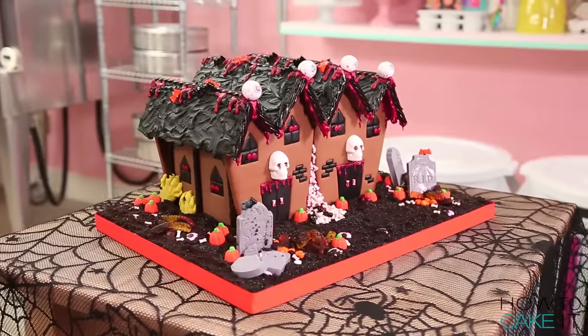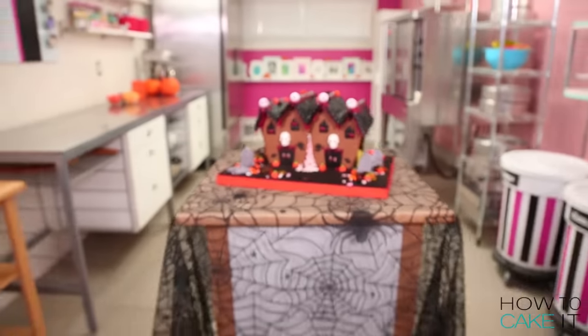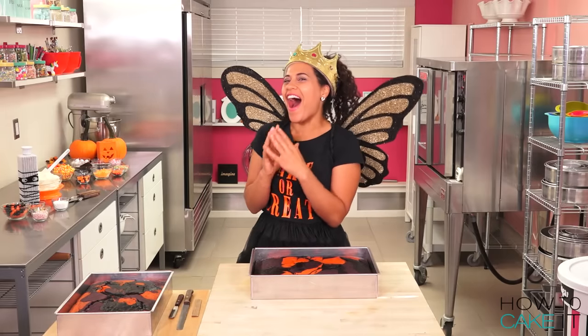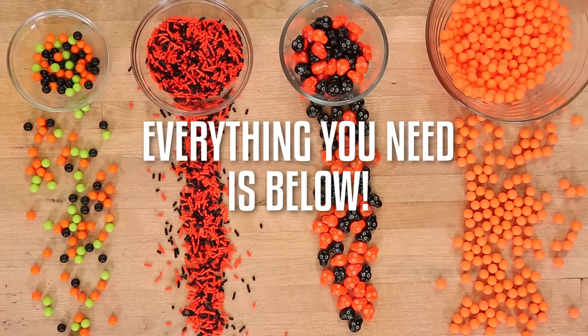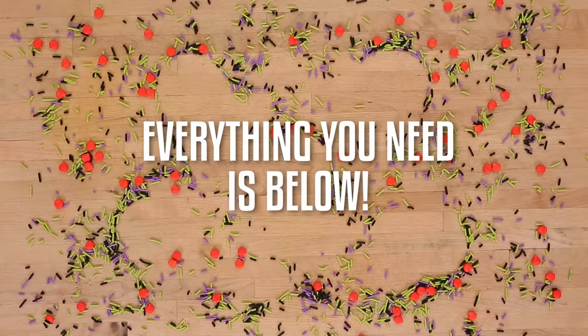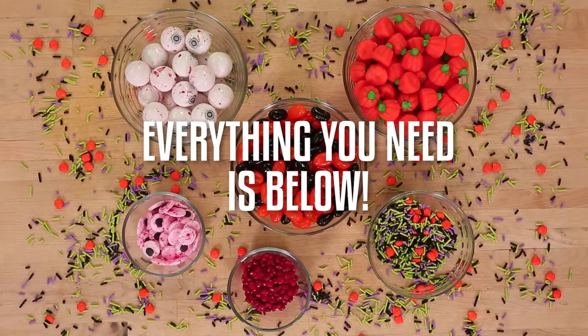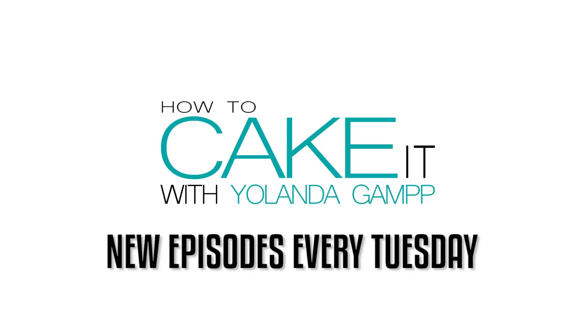Halloween is just days away and we are gonna make a haunted house cake. And when I say we, do I have a surprise for you? Someone is gonna make her way out from behind the camera and help me decorate this haunted house cake. Isn't that right, Jocelyn? Oh yeah, I'm ready. Let's get started.